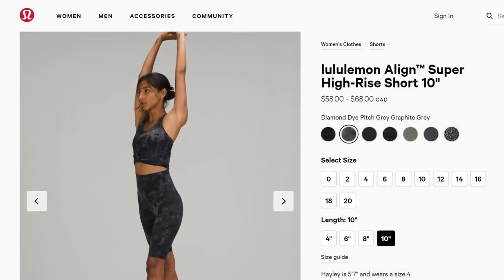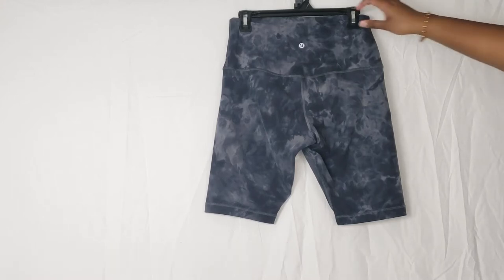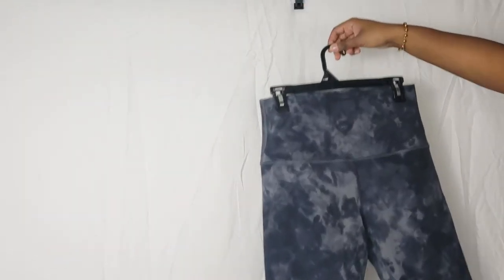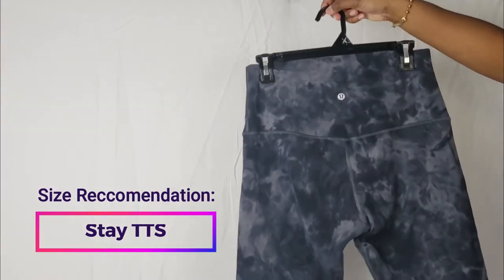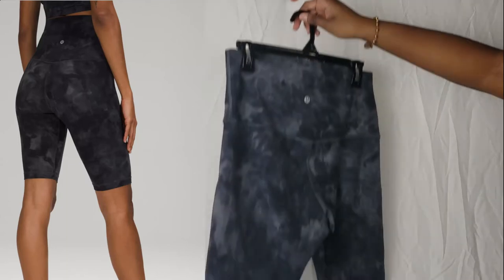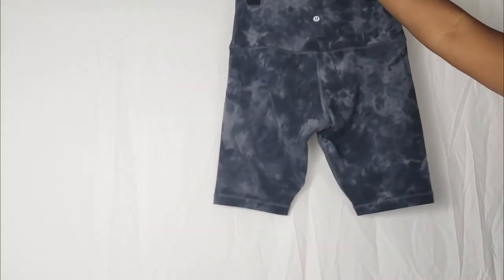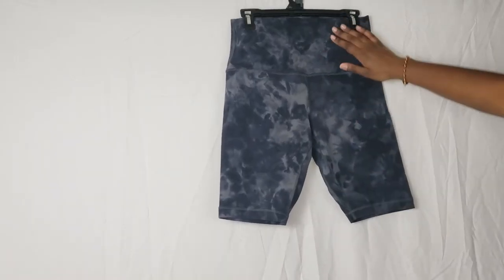So this is the Align super high-rise short 10 inch in the color diamond dyed pitch gray graphite gray, purchased in a size 10. For sizing recommendations, I definitely recommend staying true to size — a size 10 is my true size for Lululemon bottoms. I've listed the Lululemon sizing chart in the description below so you can check that out to make sure you're getting the right size.